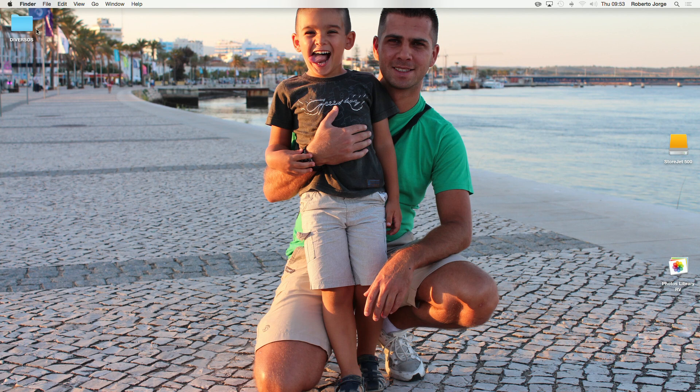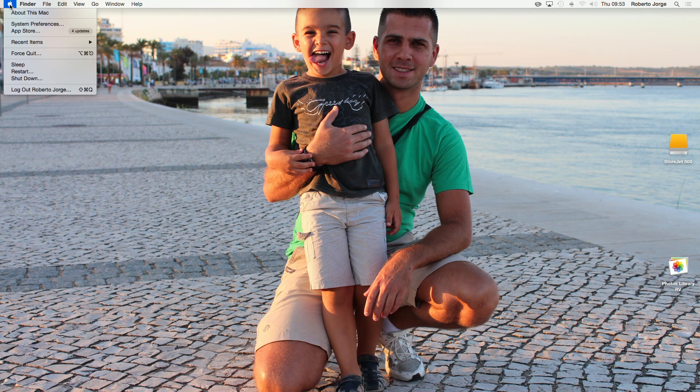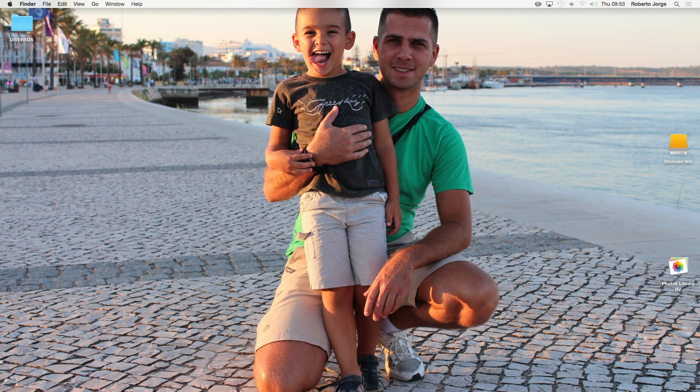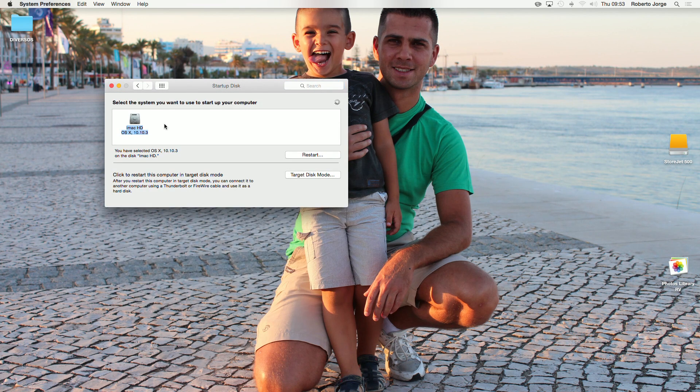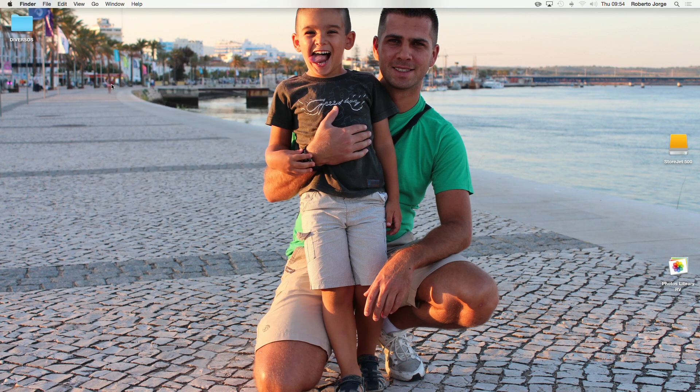If you followed the clean installation, you will now have two installations: one on the internal hard drive and one on the StoreJet 500. What you need to do is go to System Preferences and choose Startup Disk. In here you will see two disks. All you need to do is select your new external drive and restart. Once you do that, by default your external SSD will be the drive used to boot. After that you can delete everything on your internal hard drive and use it for storage.